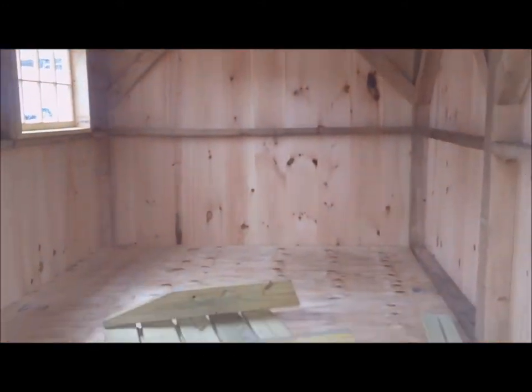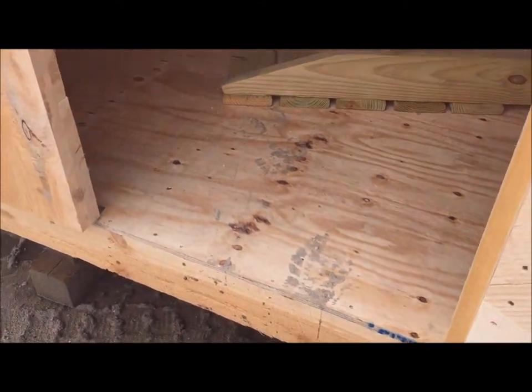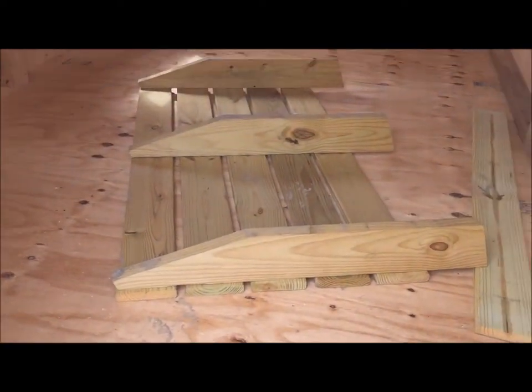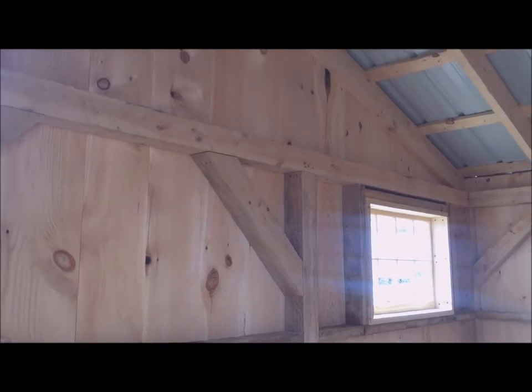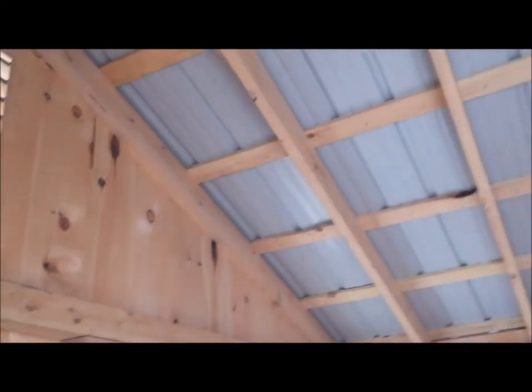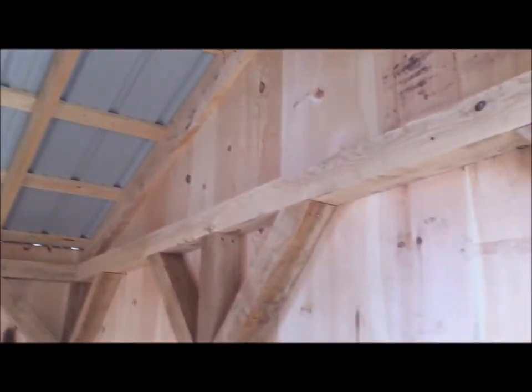Looking inside, it comes with three-quarter inch heavy flooring. The ramp is included. Post and beam wall framing, two by six rafters, 24 inches on center.